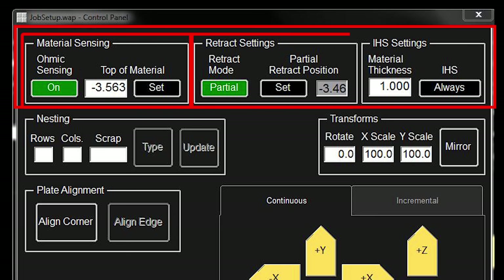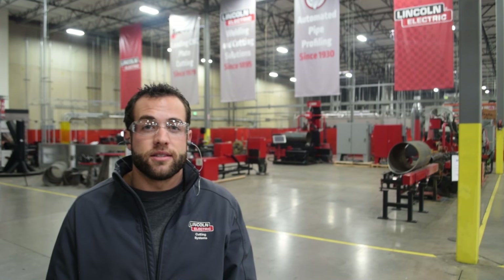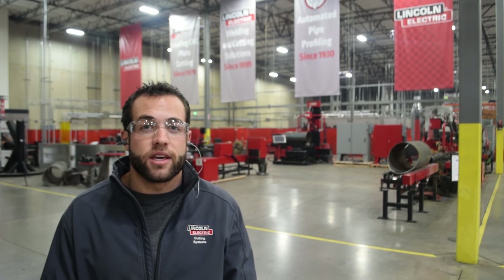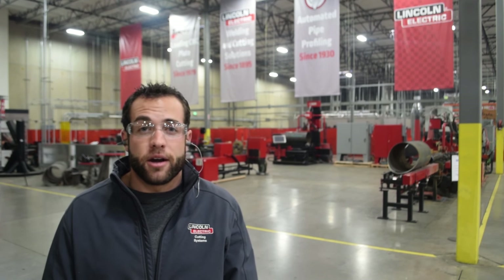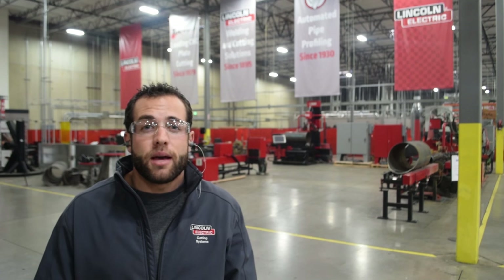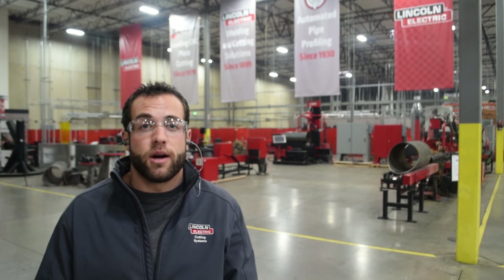From left to right, we're going to explain what each of these settings mean. Ohmic sensing can be turned on or off. The only reason why you would turn ohmic sensing off would be because of the material's inability to complete an electrical circuit. We suggest doing this with powder coated metals or if the material that you've ordered has a protective PVC coating. The ohmic cap will not be able to sense the material through these coatings and therefore should be switched to off.